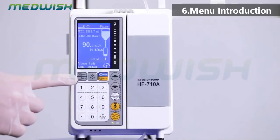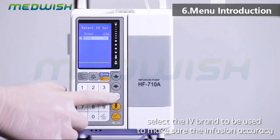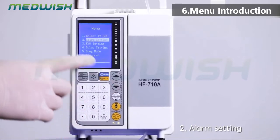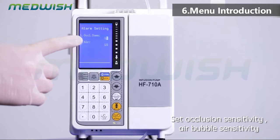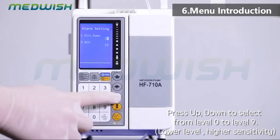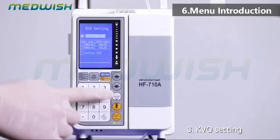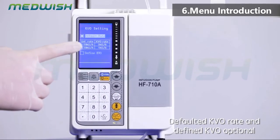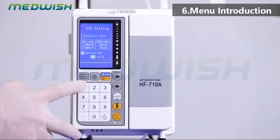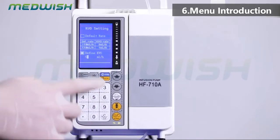Menu introduction: press menu to enter. Select IV set — choose the IV brand to be used to ensure infusion accuracy. Alarm setting: set occlusion sensitivity and air bubble sensitivity. Press up/down to select from level 0 to level 9; lower level means higher sensitivity. KVO setting: defaulted KVO rate and defined KVO optional. KVO rate is 0.1 to 5 milliliters per hour. KVO means keep vein open after infusion is finished.